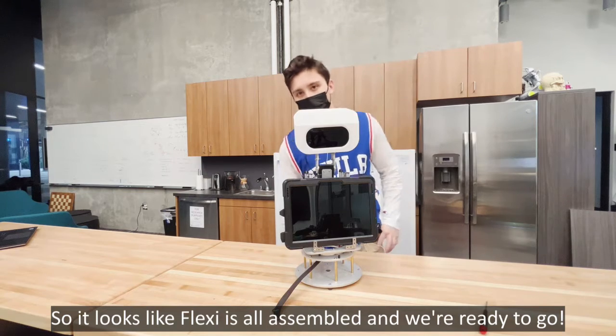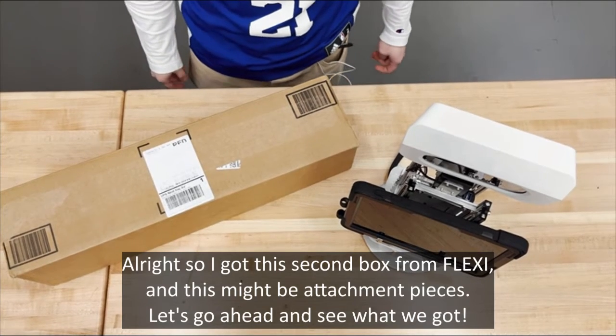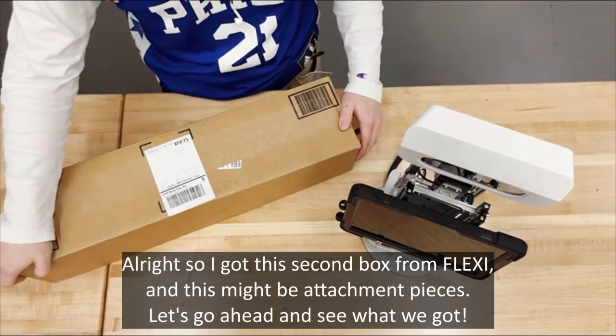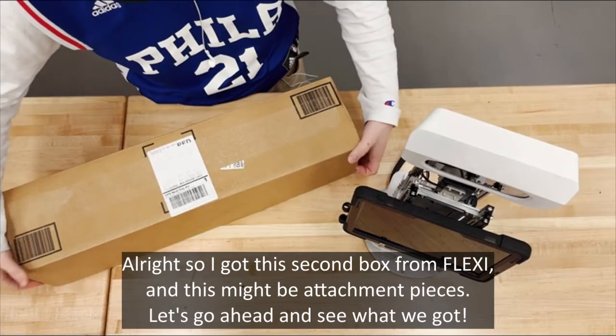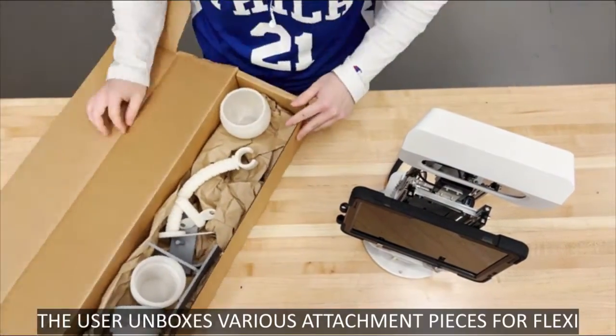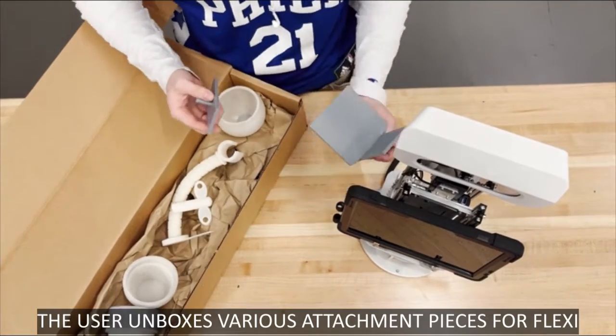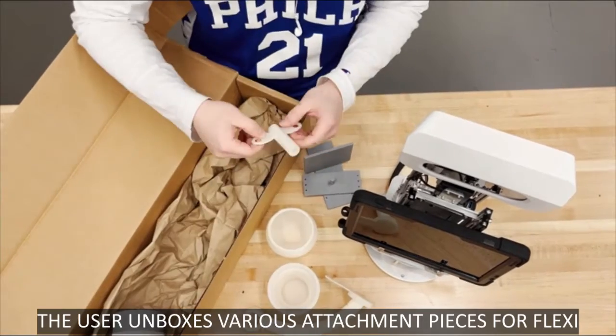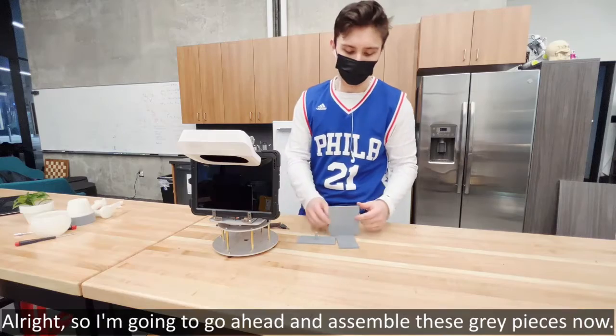All right, so I got a second box from Flexi — this might be attachment pieces, I'm not really sure what they are — so let's go ahead and see what we got.